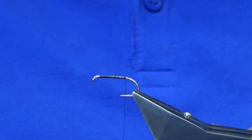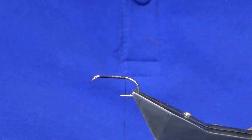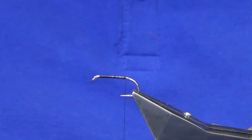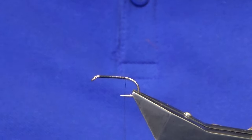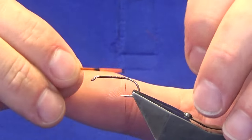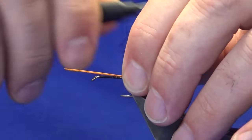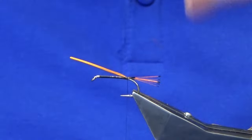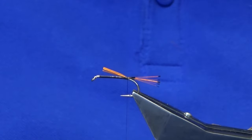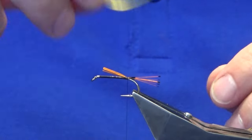Working my thread down past the point of the hook and removing the waste tag. Now the tail is in two parts. First part: golden pheasant tippet — this one has been dyed hot orange, but you can just use the natural. Just take off a wee slip of fibers, looking to be roughly the length of the body over the back. Pinch and loop, take three turns to hold that in place, then trim the excess. On top of that we're going to add a crest feather.